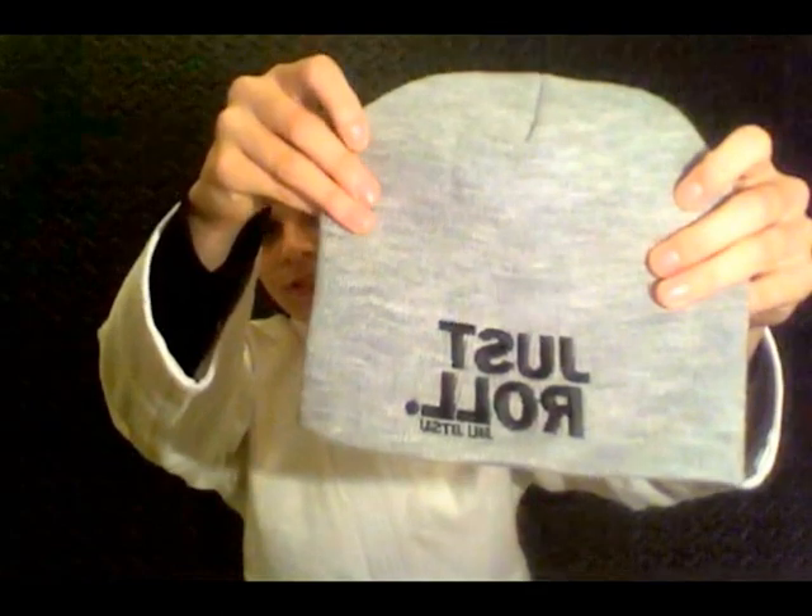The last thing that came in this box I really like. I can't use it now because it's no longer wintertime — we are in summer now — but I'll be using it for next winter for sure. It's just a beanie that says 'Just Roll Jujitsu.' I really like that, I thought it was pretty cool. Definitely will be rocking this in the wintertime.